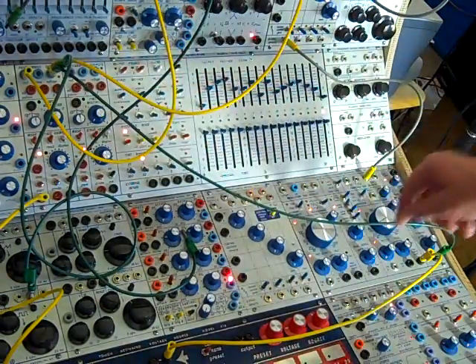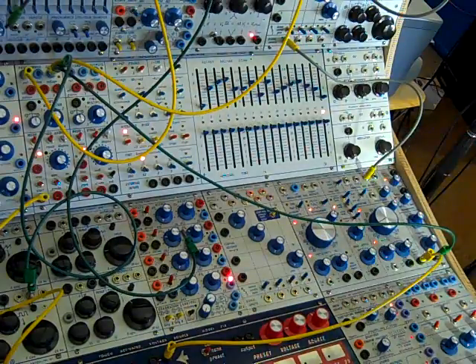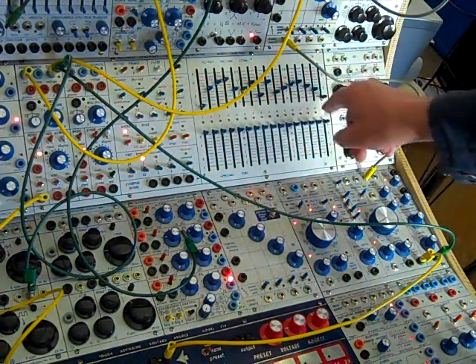You'll be able to hear this because I'm going to the timbre of a Buchla 259. So you'll hear the timbre shift: smooth, stepped, smooth.